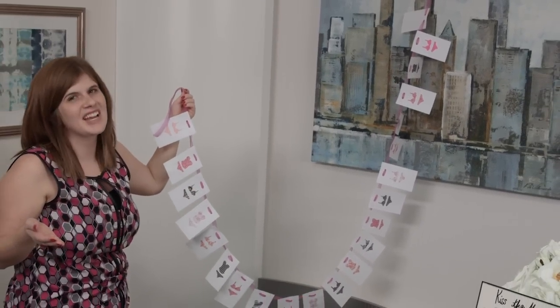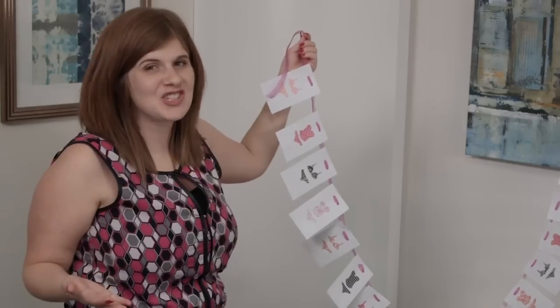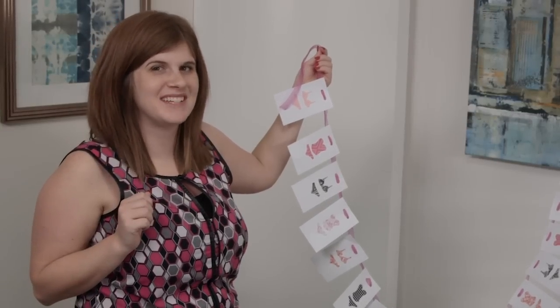Now if you like this video, be sure to check out the rest of the Bachelorette on a Budget video series. And for the full bachelorette party experience, be sure to book your Pure Romance party today.